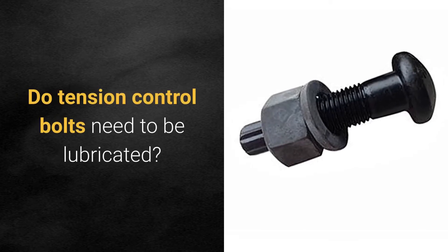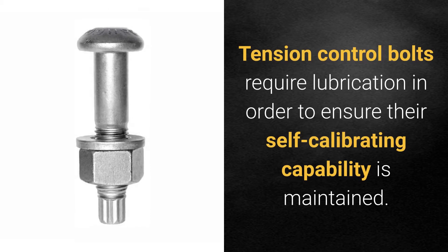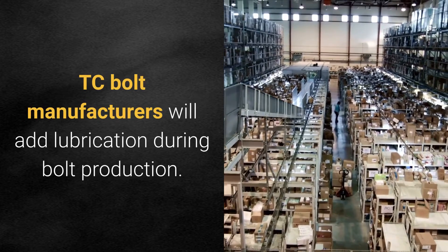Do tension control bolts need to be lubricated? Tension control bolts require lubrication in order to ensure their self-calibrating capability is maintained. TC bolt manufacturers will add lubrication during bolt production.